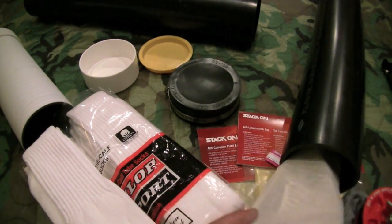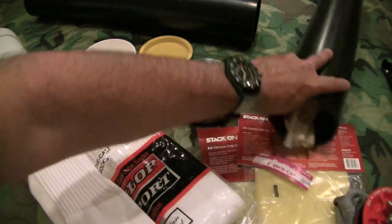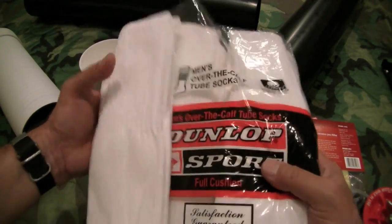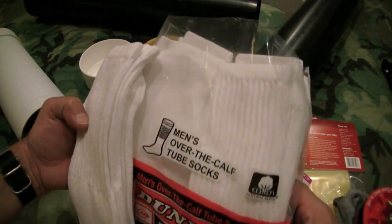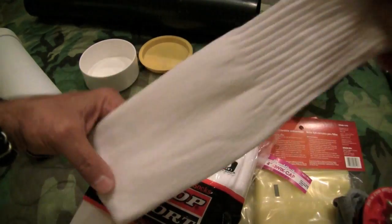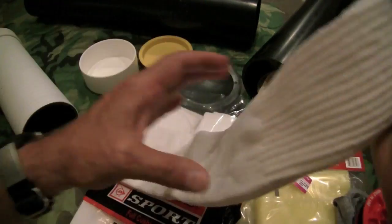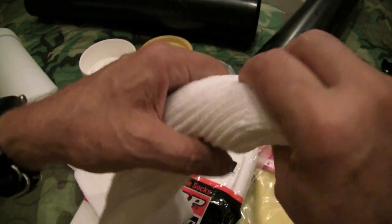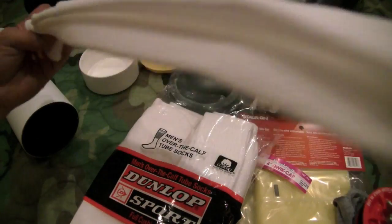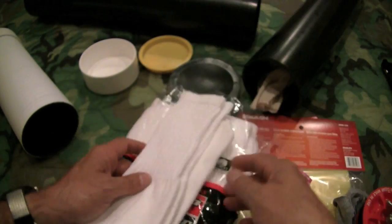Some other options for these socks that you can use: I went to the thrift store and bought — I think there's six in here — full length tube socks. These make perfect storage tubes. They're sealed at one end, which is perfect, and you can just zip tie the end closed. Then you've got a nice liner tube to slide into your adventure cache tube.